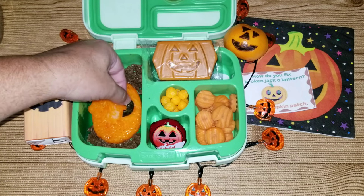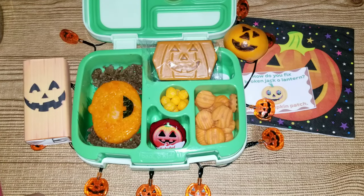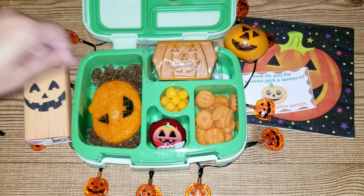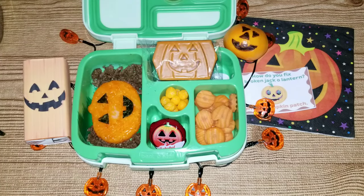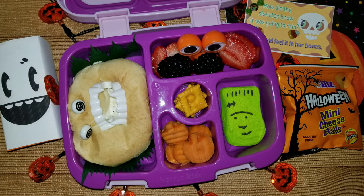Thank you guys so much for watching. I hope you enjoyed watching me make my kids lunches. If you did give it a big thumbs up, subscribe, and don't forget to hit the notification bell so that way you're notified every time I upload a video. Thanks guys, bye!